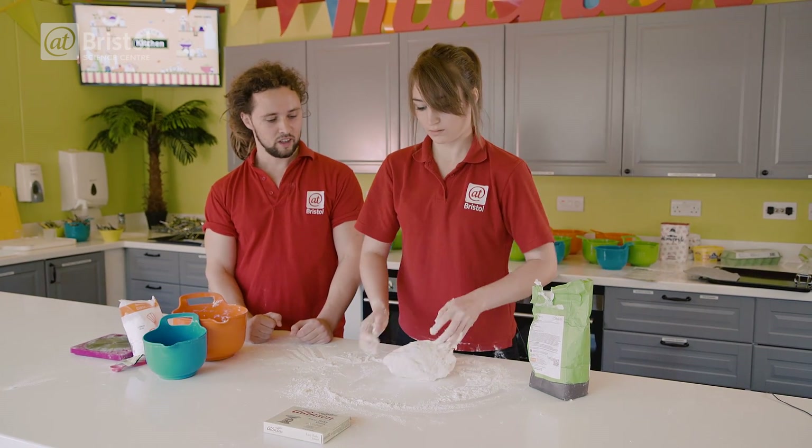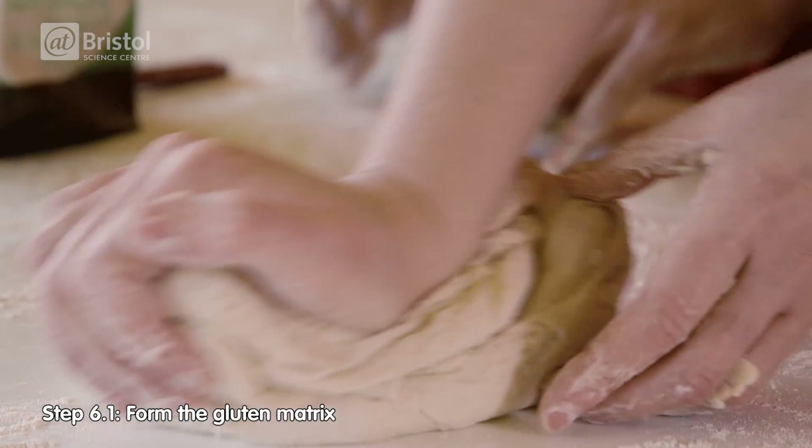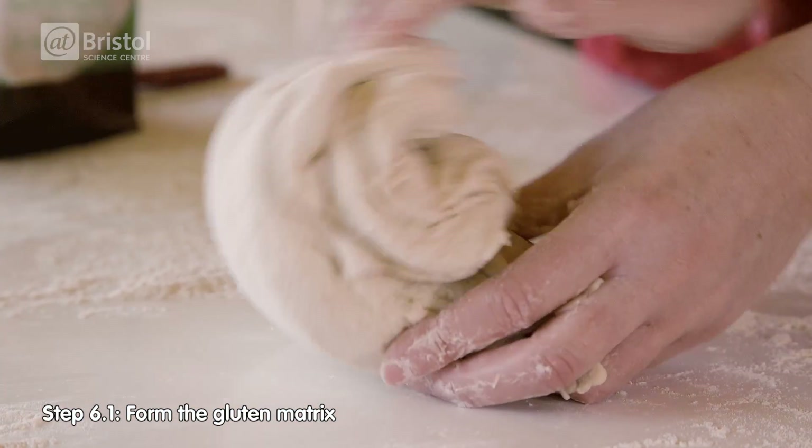A structure? What, like a net? Yeah, or like a matrix. This will allow those carbon dioxide bubbles which are being produced by the yeast to be trapped.